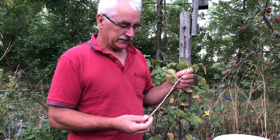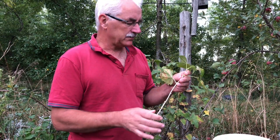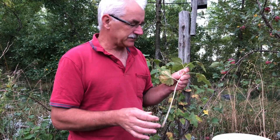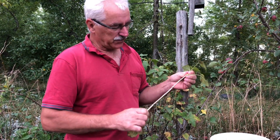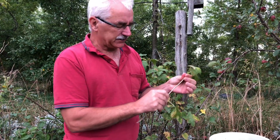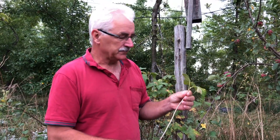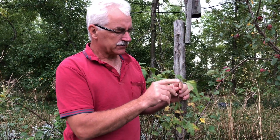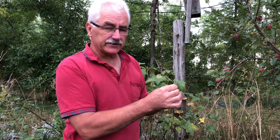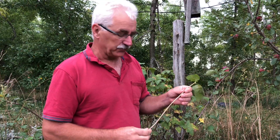So this is what we want — a cutting, a little bit small. Normally, I want it pencil-sized, but this one will work. When we cut it, we strip. I like stripping all the buds except the top two for late summer, so we want to leave a minimal amount of leaves. Two leaves is the maximum we leave.